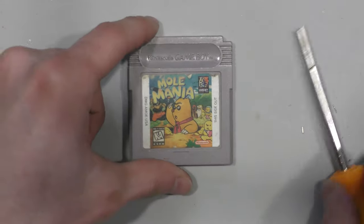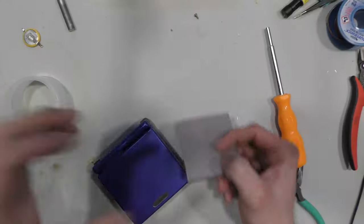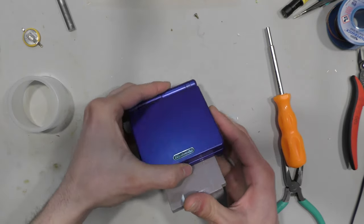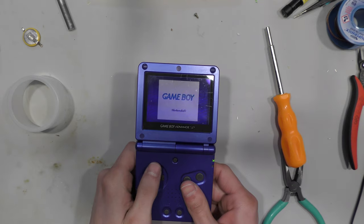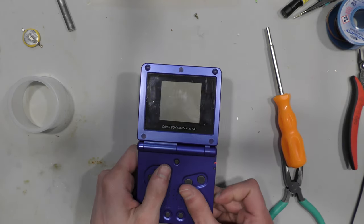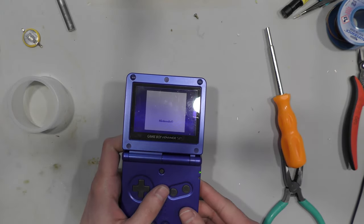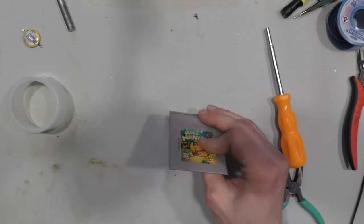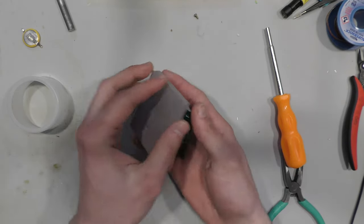Here's game number two. Keep in mind some of these games do have price stickers on them — those aren't my prices, the lot just came from a vendor. This game has the same fault as the last one: I get a white screen, it fades, and then nothing. So I'm not going to waste any time — I'm just going to reflow these two main chips and hopefully that solves the issue.